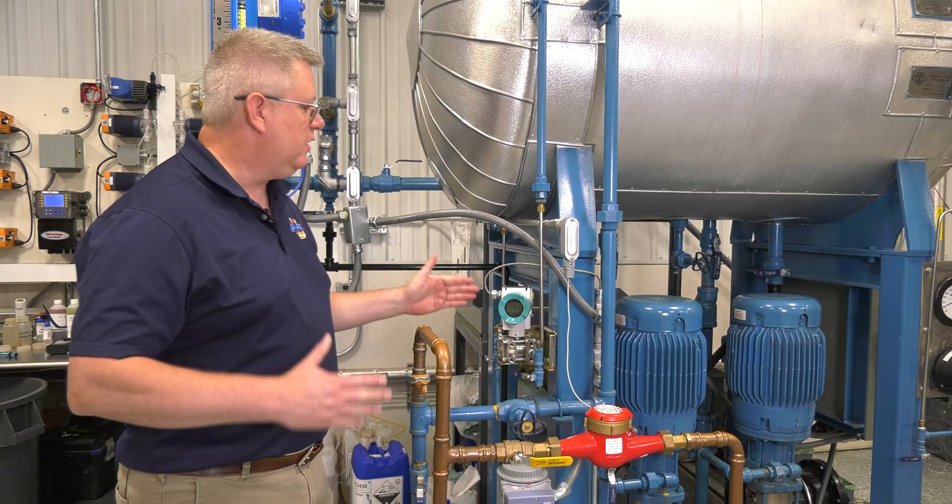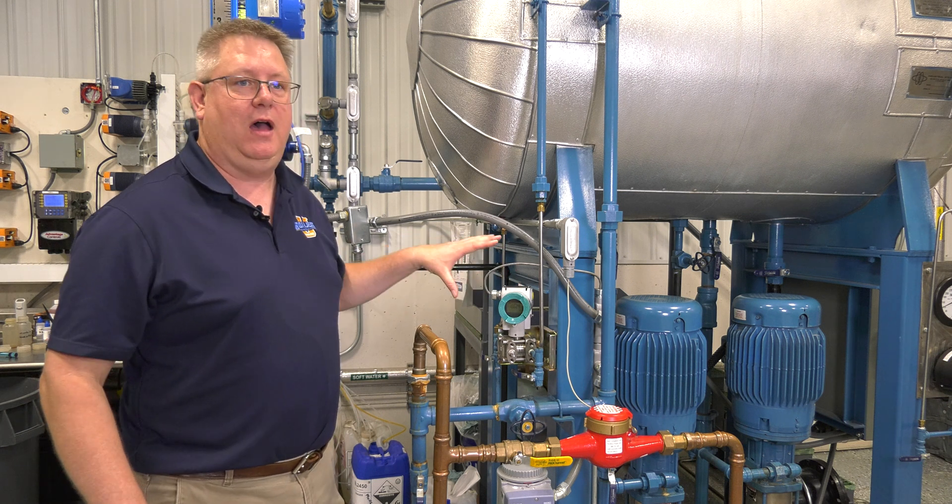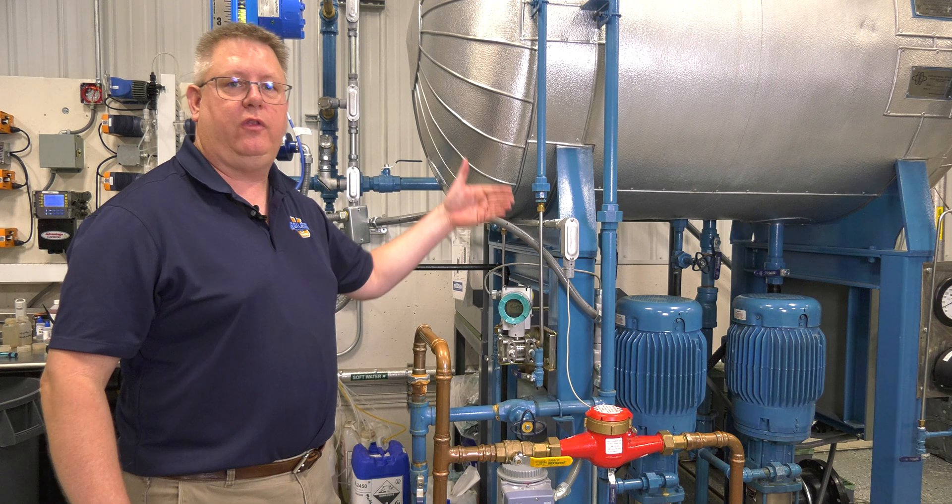On this week's Boiler Tip, we're going to take a quick look at differential pressure transmitters and how to keep the lines clear and make sure that they're functional.